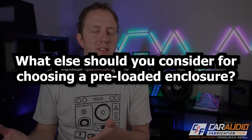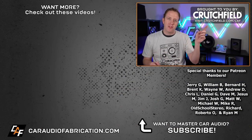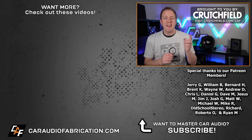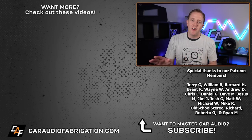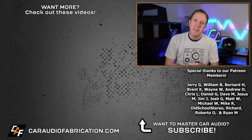Those are my thoughts on choosing a pre-loaded enclosure, but I want to hear from you — what else do you have to add? We're all a community here helping each other out at Car Audio Fabrication. If you're new, I'd love to have you as a subscriber. Next time you're picking out a car audio system, you can rely on helpful assistance from our show sponsor Crutchfield — you can learn more and get a special offer at the link on screen or in the video description. Special thanks to them along with Jerry, William, and the rest of the Patreon membership team for making these videos possible. Thanks for tuning in and watching.